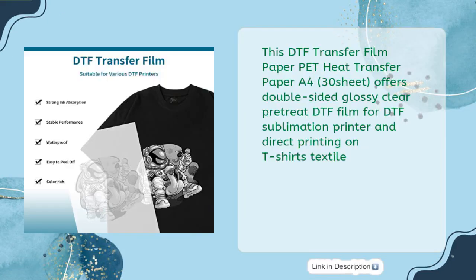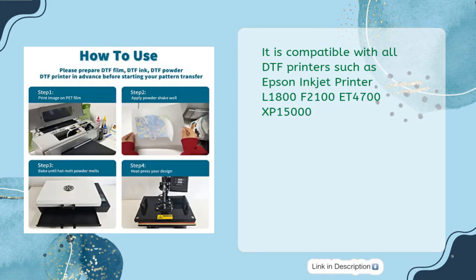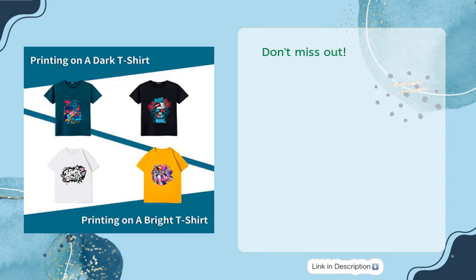This DTF Transfer Film Paper Pet Heat Transfer Paper A4, 30 sheets, offers double-sided glossy clear pretreat DTF film for DTF sublimation printer and direct printing on T-shirts and textile. With superb glossy sheets and no need for weeding, you can create vivid colors and durable results with all fabric types. It is compatible with all DTF printers such as Epson Inkjet Printer L1800, F2100, ET4700, XP15000. All of this with a 60-day risk-free warranty and a price of only $16.99. Don't miss out!